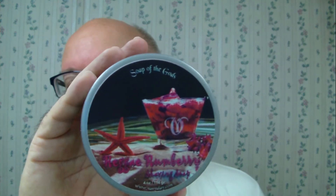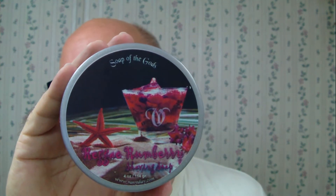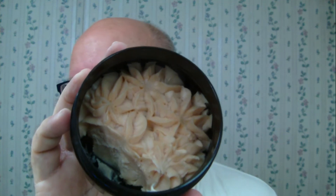Soap of the day is going to be Vanilla Soap of the Gods Reggae Rumbleberry. You can tell where we've been in it — it's a very soft soap. You can smell the berry, but I wouldn't say it's a sweet citrus scent. It's more of a festive scent in my opinion, and it seems to be working out well this morning.